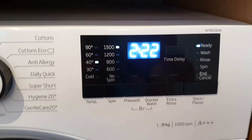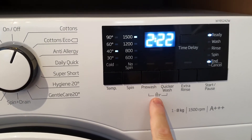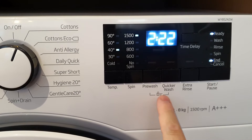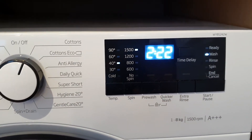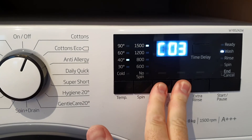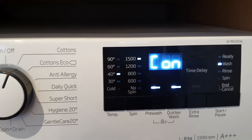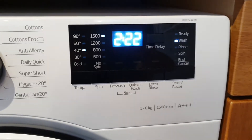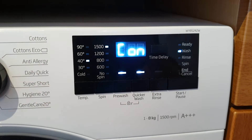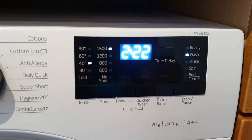If you want to use child lock, before starting your program familiarise yourself with the two buttons you need to hold. Press those for three seconds: start your program, then hold these buttons in — one, two, three — and the child lock is engaged. If a child plays with the buttons, they can't interrupt your cycle. The display shows that it's locked.